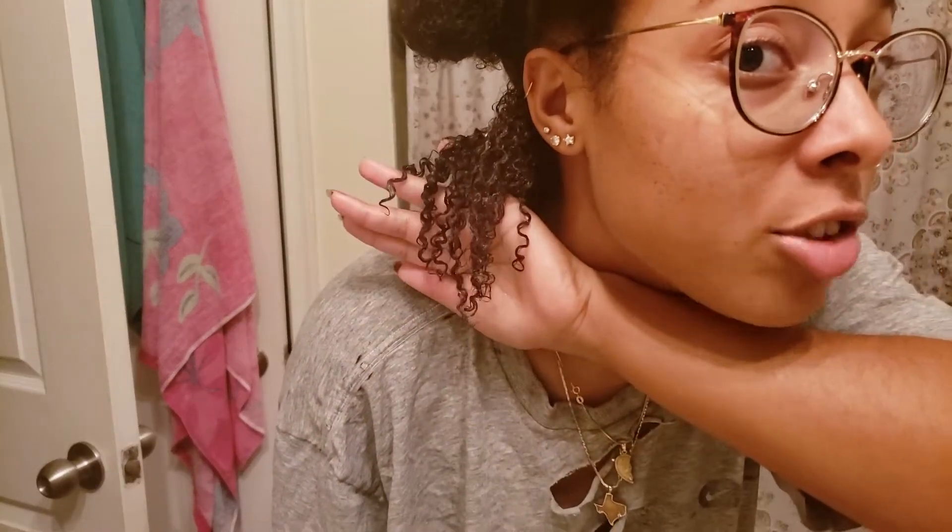If you don't know what a wash-and-go is, I'll give you a very small inkling of what it is. Basically, it's what Black people call wearing our hair in its natural curl pattern. As you can see, this is what my hair naturally looks like.